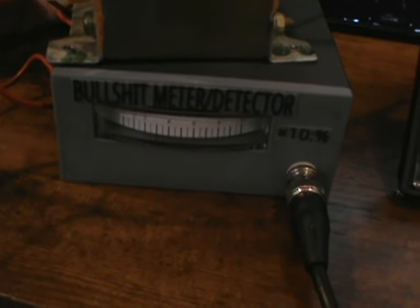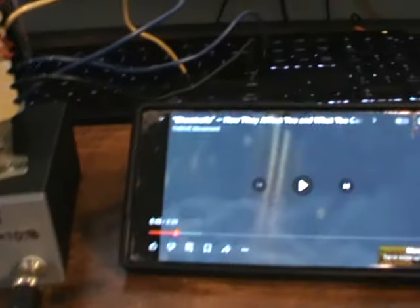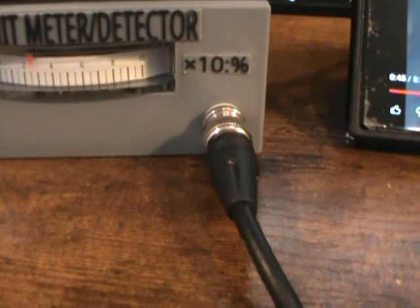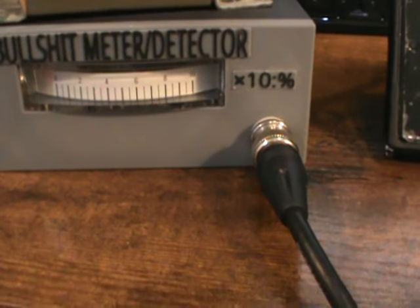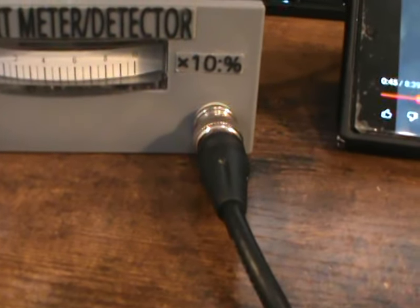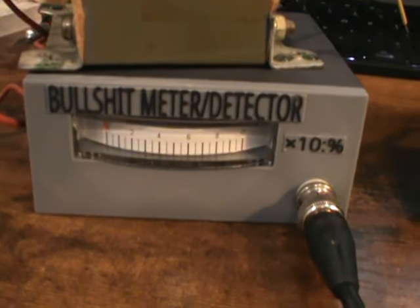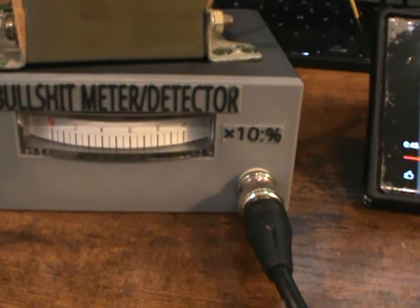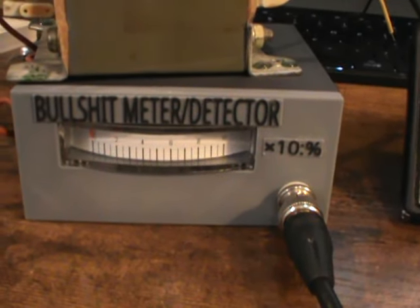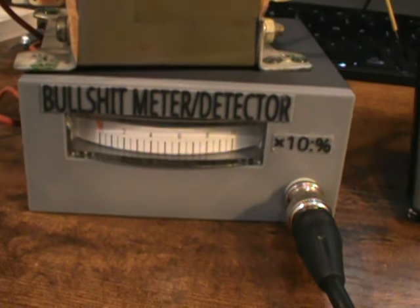If I turn this thing on, it spikes a bit first — there we go. Now if I yell into the horn, it's going to go up. That's only because the BS meter is actually being overloaded. The filters inside aren't exactly perfect, so if you input a large amount of anything into it, it's going to overload those filters and the amplifier inside is just going to pick that up anyway.